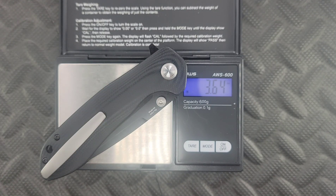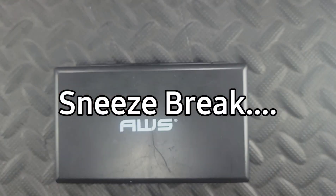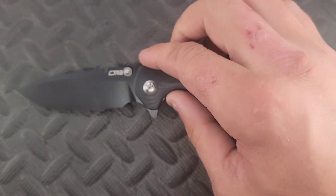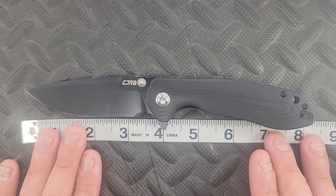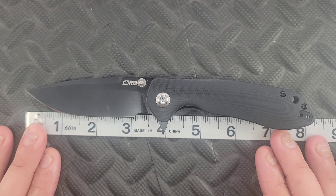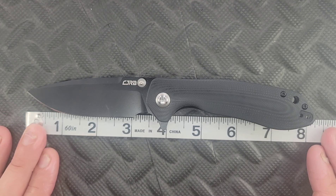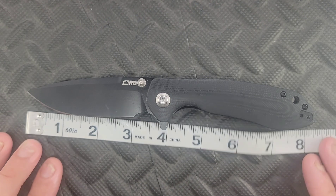The overall weight is coming in at 3.64 ounces. I'm going to guess the blade is close to three and a half inches — and let's check it right now. The blade length is coming in right at three and a half inches, so you're getting a good blade-length-to-weight ratio. Overall it's coming in at about eight inches, and the cutting edge — due to that large finger choil — is coming in at about three and an eighth inches.